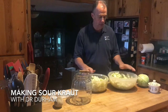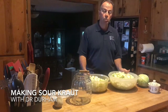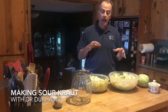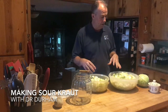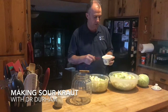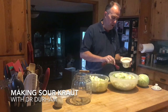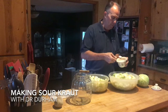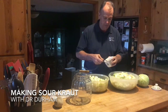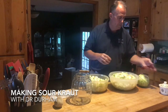I weighed the cabbage after cutting it up and removing the stalk, and I got about seven pounds of cabbage. What you want to do is use a half tablespoon of salt per pound of cabbage, so we're going to do seven half-tablespoons of salt in our mixture. I'm using Himalayan pink salt — my favorite salt — because it's got the minerals in it. We'll do four over here and three over here since one bowl is a little bigger, but they'll all co-mingle in a bit anyway.